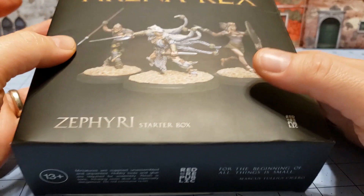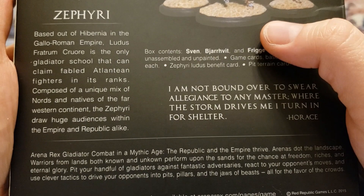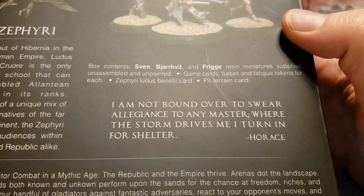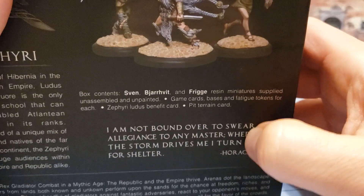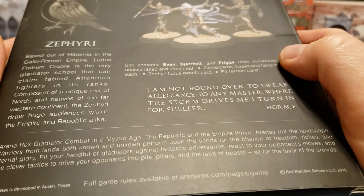Today we're gonna look at the Zafiri starter box. A starter box for Arena Rex usually consists of three models, as you can see. The Zafiri are kind of an interesting group in that they've got the Atlanteans but also people from the New World. We have Sven, Jarovit, and Frigg — Scandinavian names are not my forte.